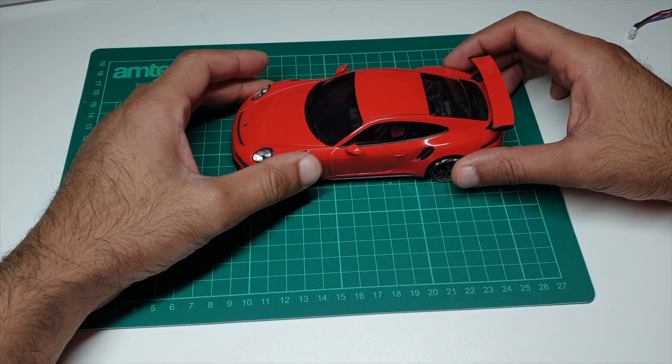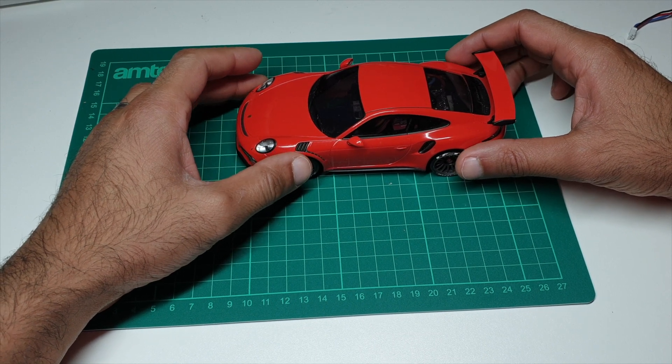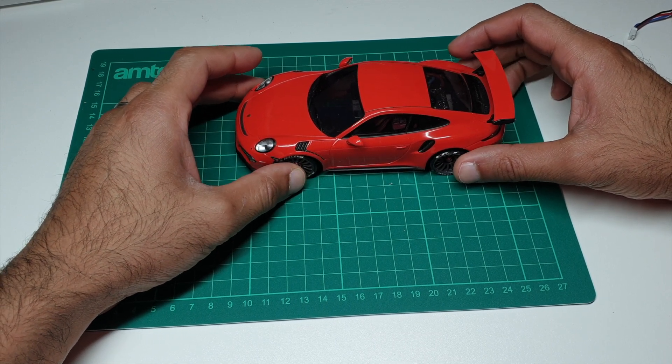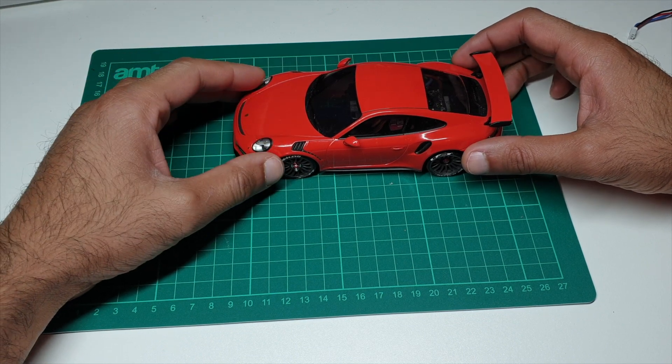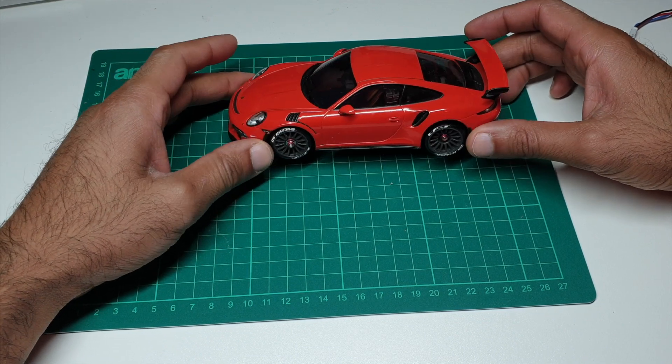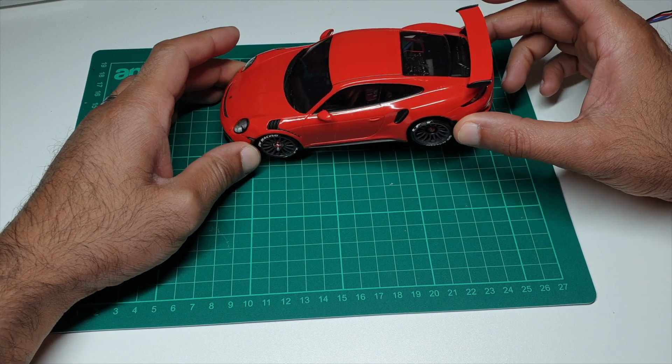Hi guys, Gary Garcia here back on another video. Today's video continuing our series on driving lessons learning how to drift. In this video I'm using the 90mm XRX with the Porsche 911 GT3 RS shell.